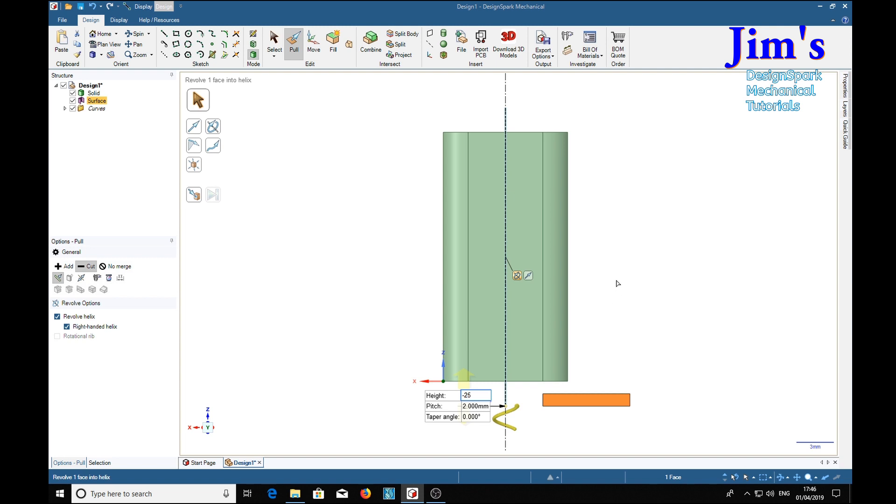I have not yet figured out why sometimes it has to be negative and sometimes positive — perhaps the DesignSpark people can give me some clue about that. Anyway, now that I've got that height in there, which with 5mm extra should go right through, we can now press the return key and we should get our spring.